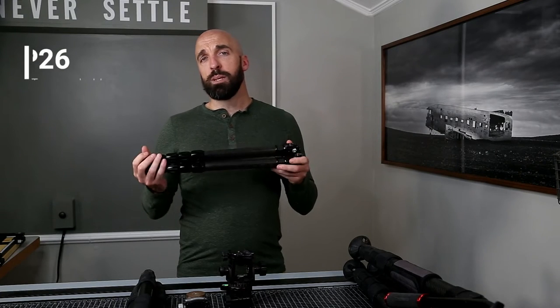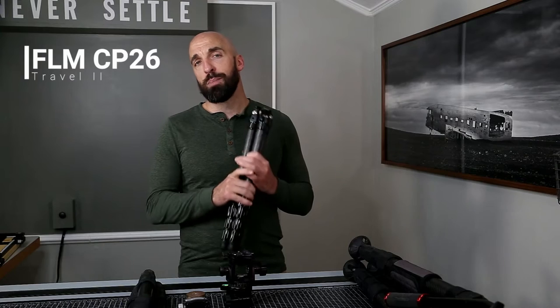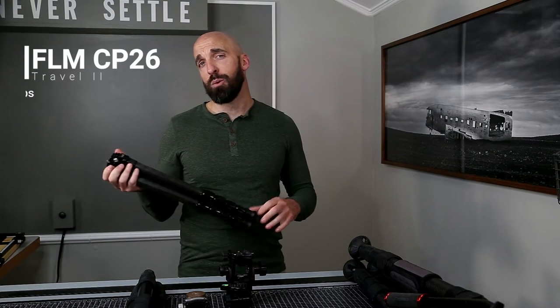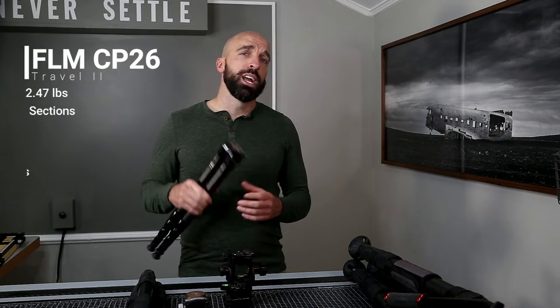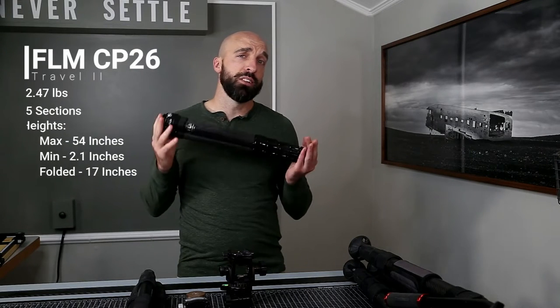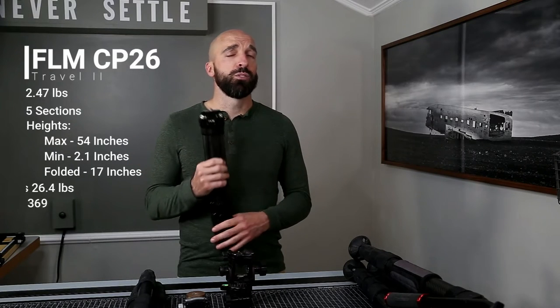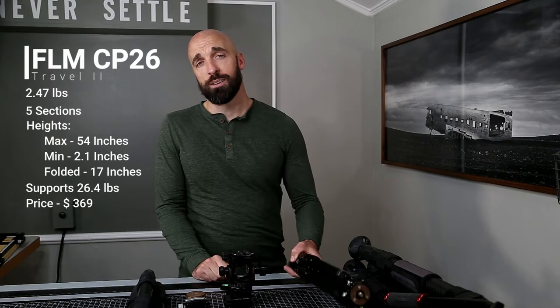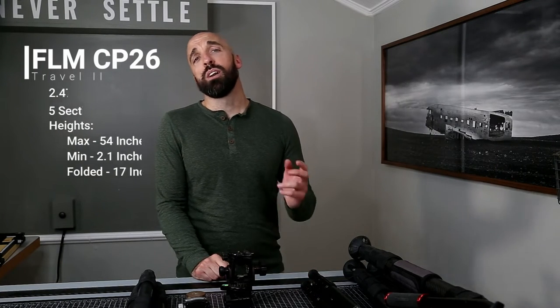This is the FLM CP26 II travel tripod. It weighs 2.47 pounds, which for reference is nearly the same weight as a one-liter bottle of water. It is a five-section tripod with a maximum height of 54 inches and when folded it is just over 17 inches. It can go down to 2.1 inches from the ground and supports up to 26.4 pounds. I purchased this new from FLM Canada in January of 2021, so I've used it long enough to know that I love it and that it is very well made. The current price as of May 6th is $369 on FLM's website.